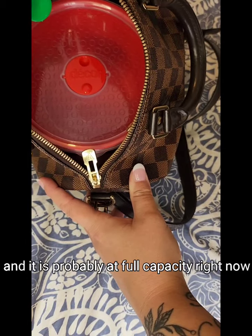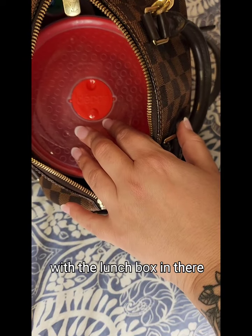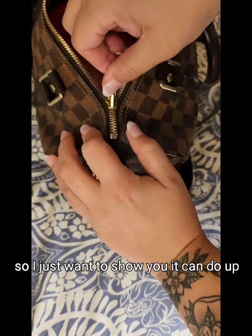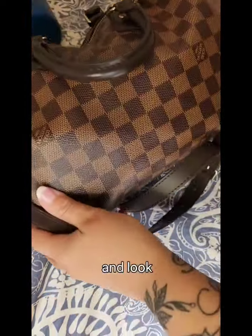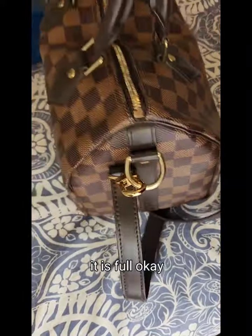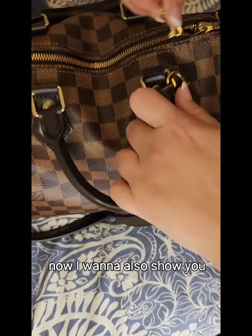That is the bag and it is probably at full capacity right now with the lunch box in there. I just want to show you it can still do up and close. Look — it is full.